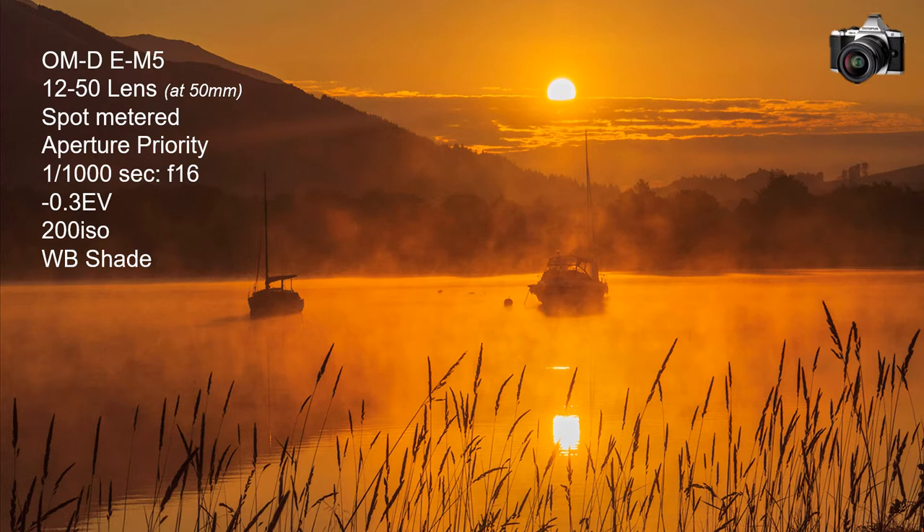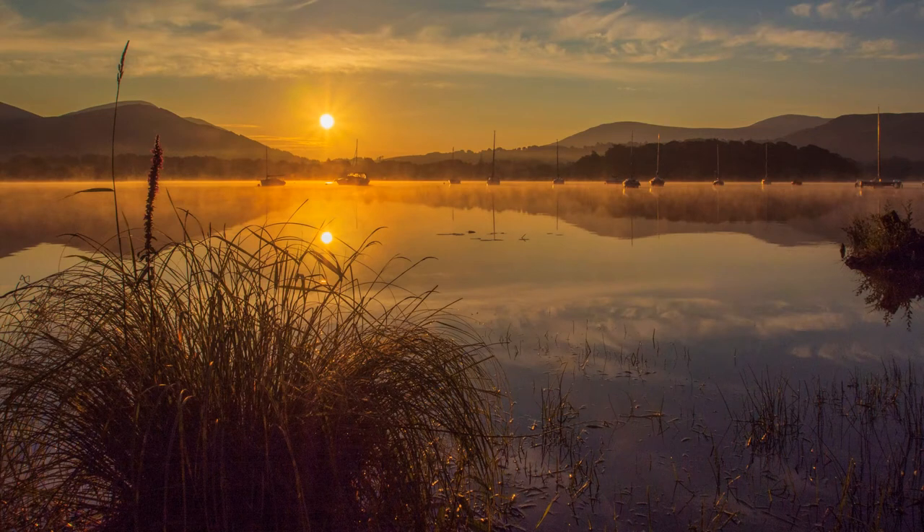I have stopped down, risking diffraction — naughty. But the alternative with a larger aperture is flare, and that is worse. I got rid of a bit in post-production. More important is timing. This is August, so I had to rise early. In winter I could have had my breakfast first. I was lucky with the mist, which only forms below a certain temperature, and there wasn't a breath of wind. So we see that timing and weather are far more important than the metadata.